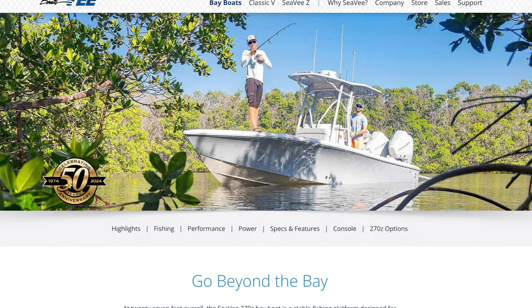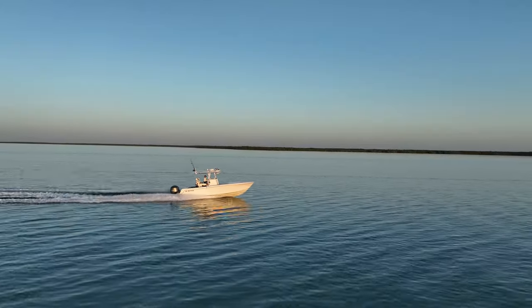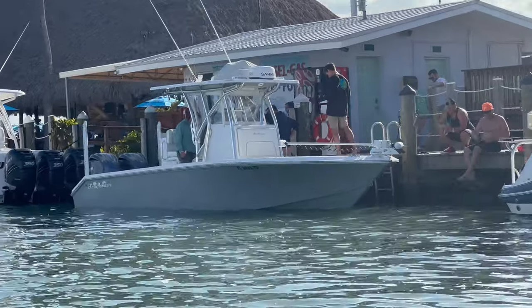Some companies market and sell bay boats that are larger than 26 feet, such as the Sea Hunter 28 Floridian or the CV 270 Z. But in my opinion, once you have a boat that big it's just a small center console. It's hard to fish the flats with a 17-inch draft and twin 300 Yamahas on the back of your boat.